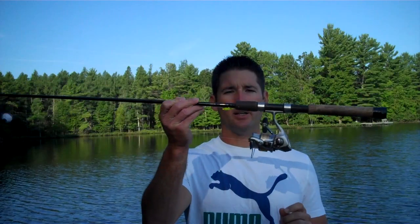The rod that I've been using this season is right here. It's a 7-foot St. Croix Premier. It's a little bit more expensive rod, and it's a medium light power. I like a rod with a little more backbone, so this is a medium light as opposed to a light action rod.